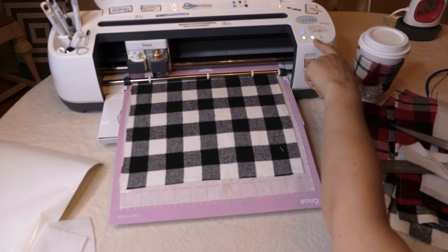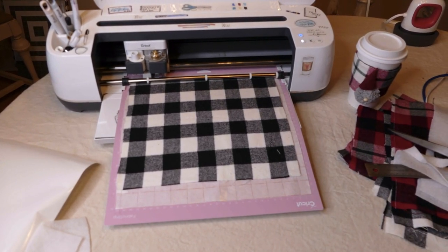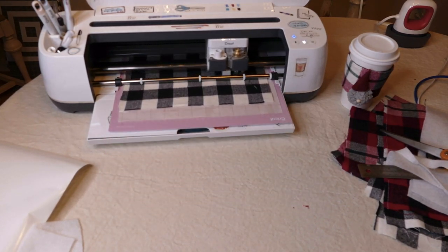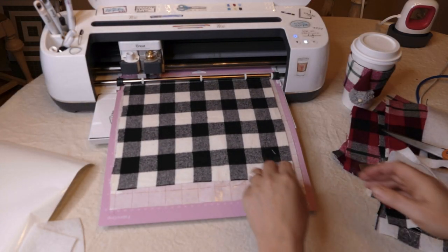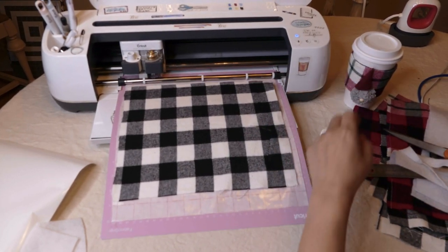Because I didn't unload my mat I can do that, so I'm just going to press that little Cricut again. Let's take a look now — yeah, that looks really good. I'm going to unload that.